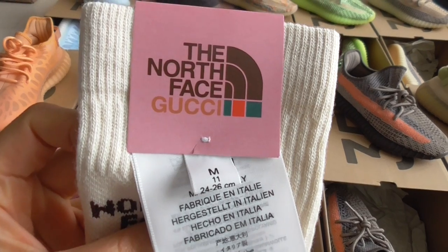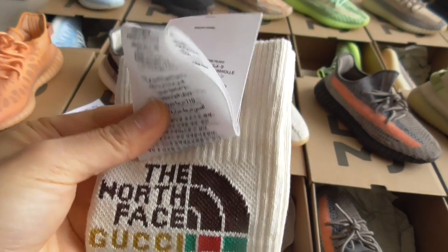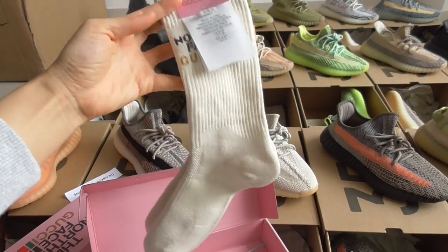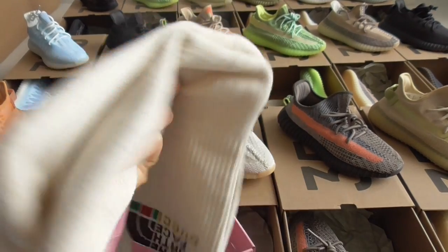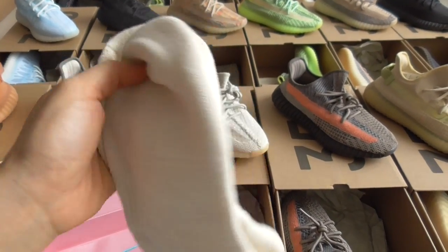You can see the brand name on the socks. They are long socks, 100% cotton material — very soft and very comfortable. It's a cream white colorway. Yeah, they are very good quality.